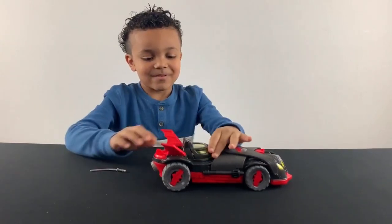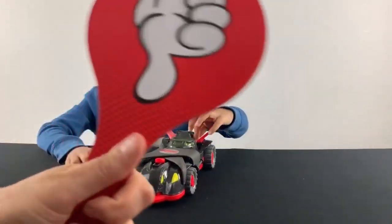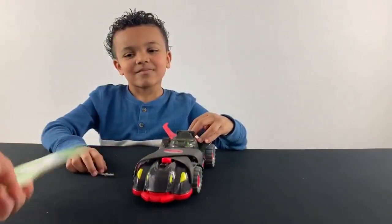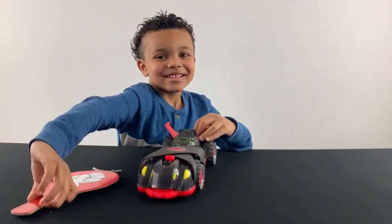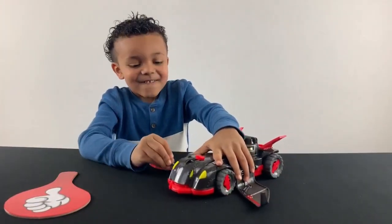Okay Kaden, it's rating time. So, are you gonna give it a thumbs up or a thumbs down? What are you gonna give it? Dolly Pop! Thumbs up. So you really like the toy? What's your favorite part?